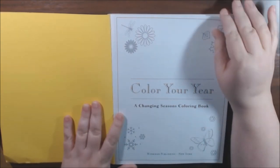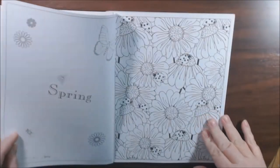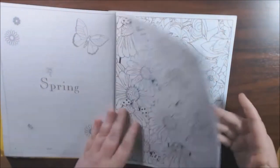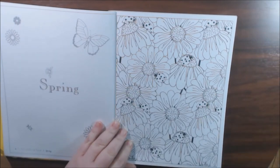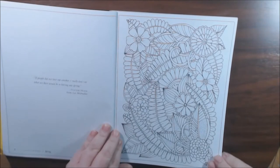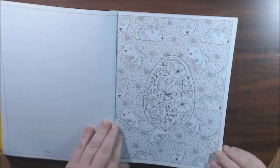So this is Color Your Year, a season-changing coloring book. This is your name page here. They are single-sided with just quotes and a few things on the back side, but it wouldn't matter if you use your alcohol inks and things like that. A lot of these pages, I would say, are for beginners. Some of them, like this one, have lots of details.